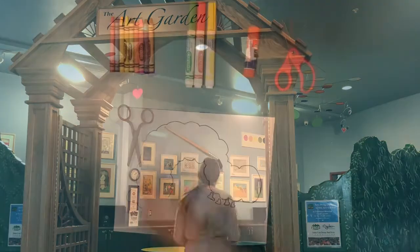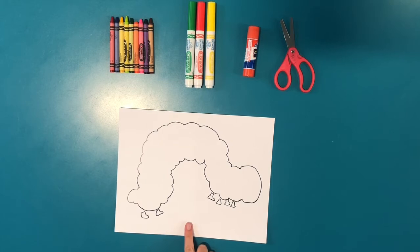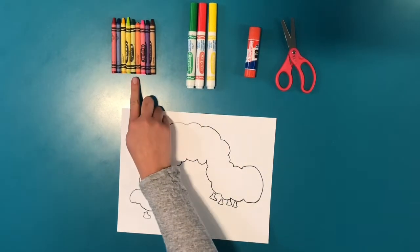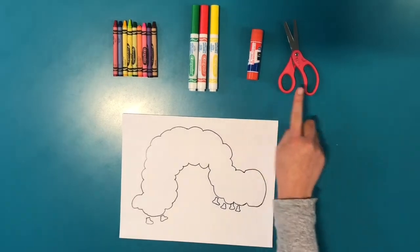For this art project you will need an outline of a caterpillar. You can draw your own or use the link in the description to print one. You will need crayons, markers, glue, and scissors.